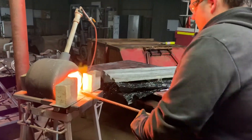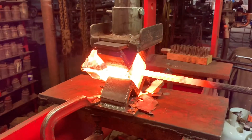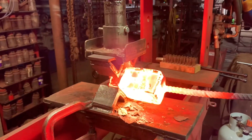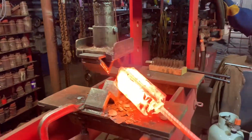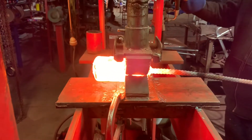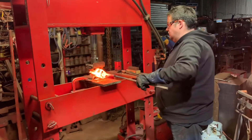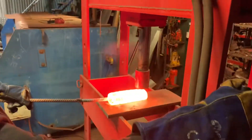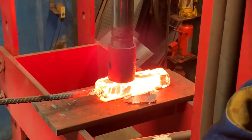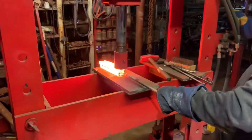It's time to give the chainsaw chain billet a squeeze — we're going to do our first press.